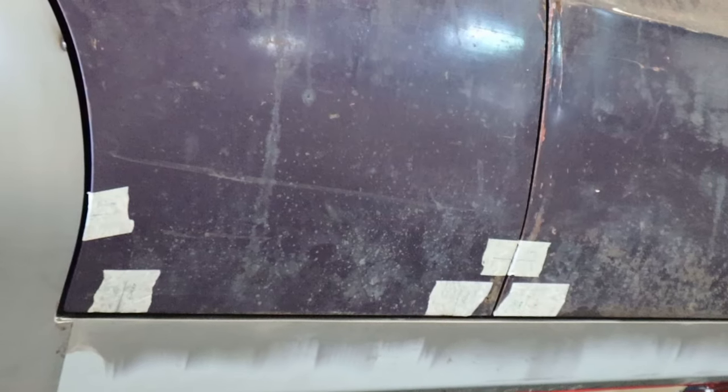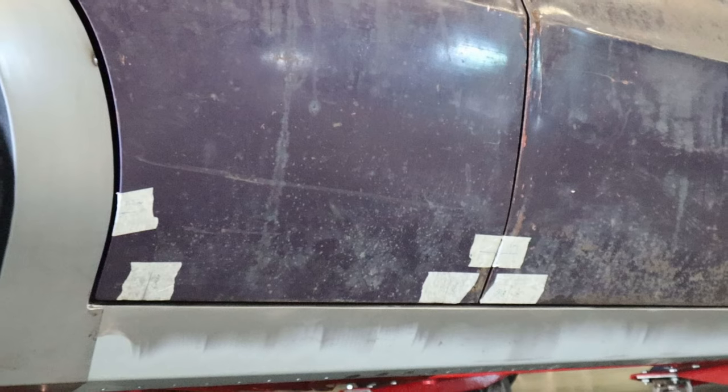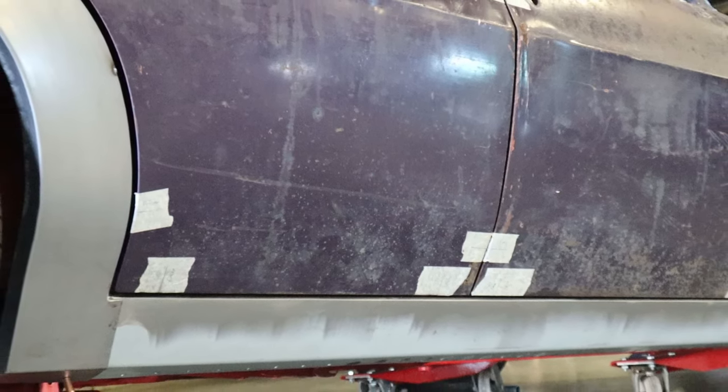The other thing I'm now contemplating is not putting the sill mouldings back on it and just keeping the sill in raw steel as well, so let me know what you guys think of that one.